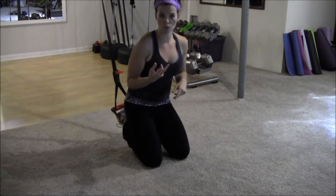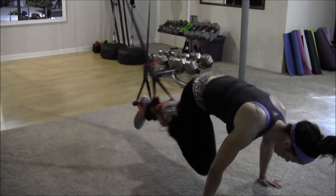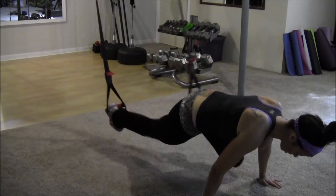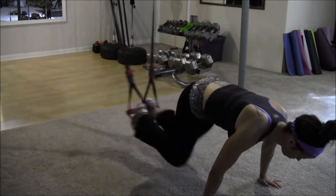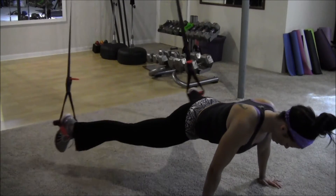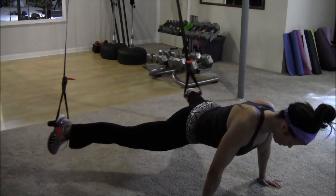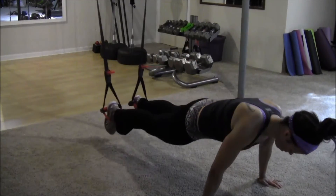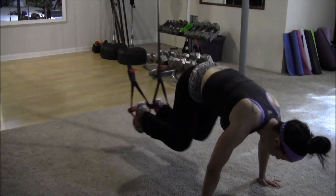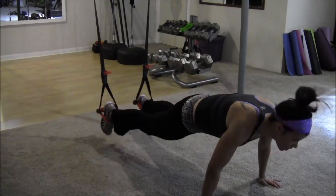Let's get started. Hold yourself up — we've got 20 mountain climbs counting down, then both knees 10 times, then both knees again 10 times. Running through the full sequence.